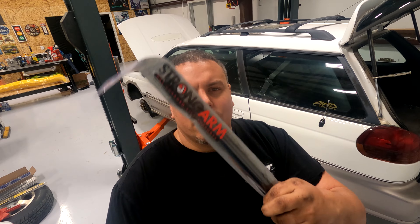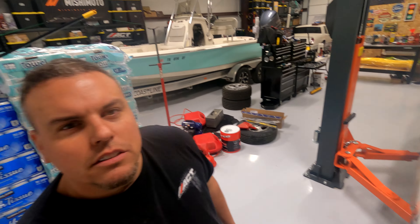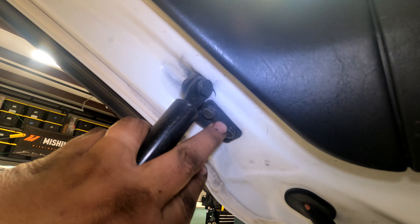Welcome back YouTube to another Fat Guy Builds. Today we have trunk struts here so we don't have to use pliers or vice grips anymore. We're gonna go ahead and show you how to do this step by step — there's no reason on this planet that you should pay another human to put these on.